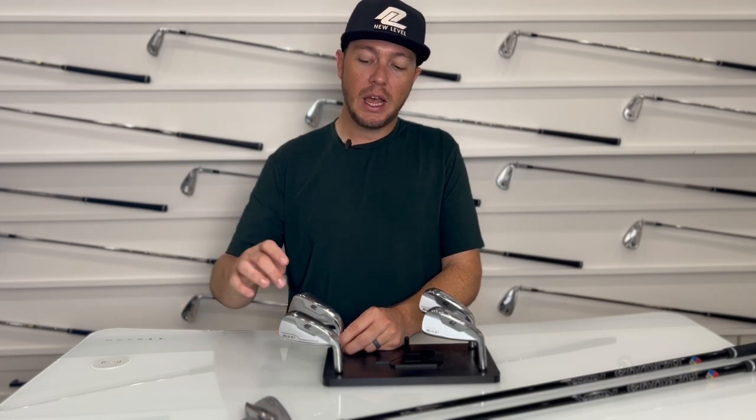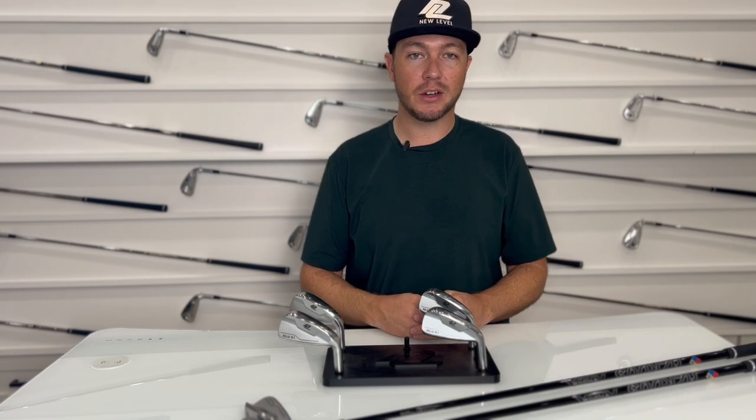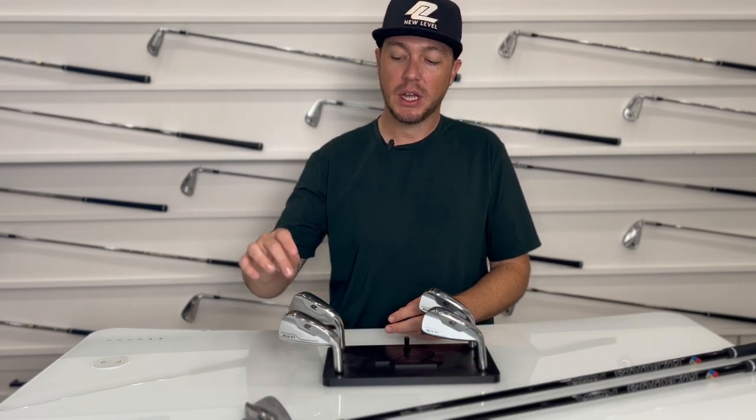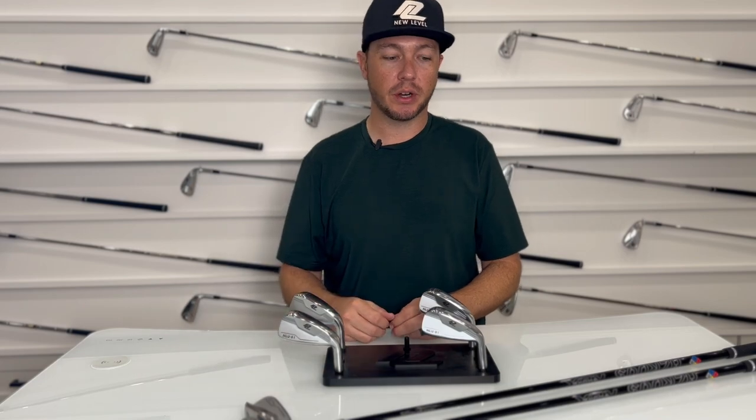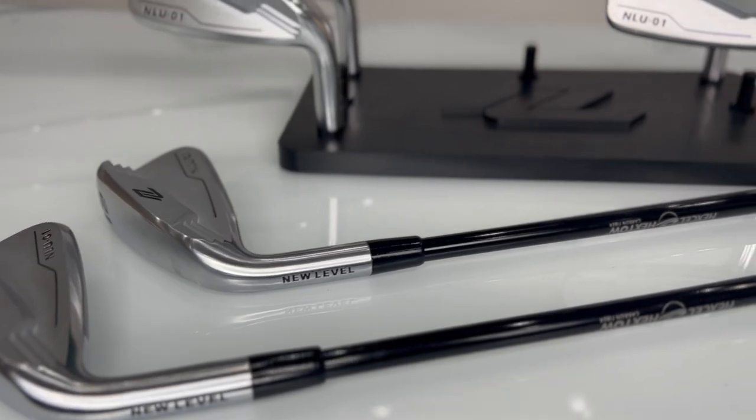And then there's the 27 degree — maybe for somebody who struggles a little bit with longer irons and is looking for ultimate forgiveness and launch. That's what you're going to get out of the 27 degree. We also offer this club in a left-handed option, both in 18 and 21 degrees.